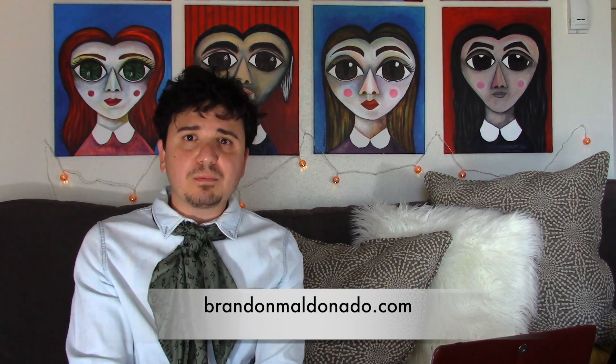The link to how I met Brandon is below, so you can find out more about that. Brandon Maldonado is a great artist — visit his website at BrandonMaldonado.com. He's from Albuquerque, New Mexico. So if you're ever in Santa Fe, also check out the Pop Gallery, because they carry his work there and it's also for sale there.